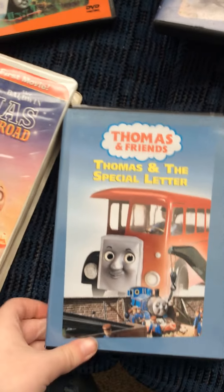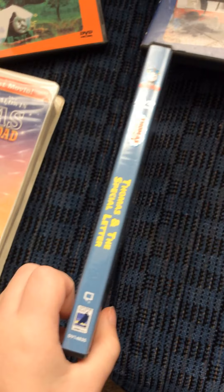Next one I got here is Thomas and the Special Letter. Here's the front spine and the back.